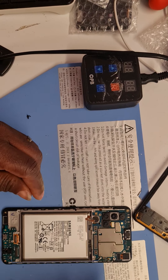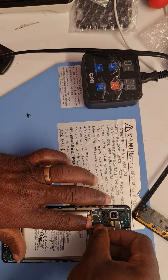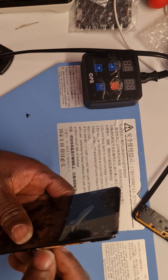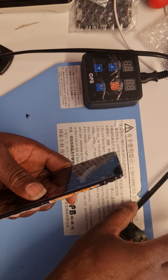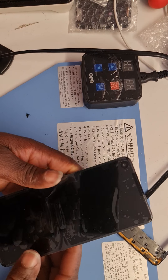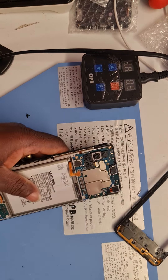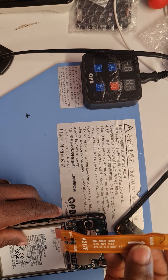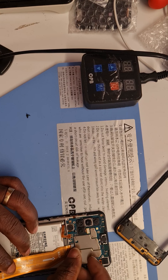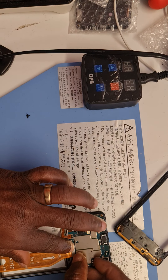Now I'm going to stick the battery connector in and test the screen by pressing the power button to see if it comes on. Oh sorry — I've forgotten, I need to put the cable on first. The motherboard-to-daughter-board cable connector wasn't placed on, so I will have to put that on first so we can see the display. Without that we can't see anything — it's pointless. Let me clip it back on the motherboard now.